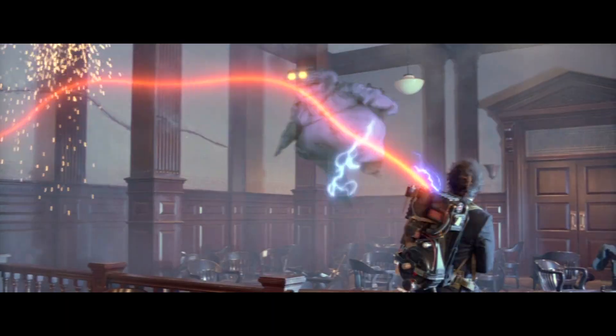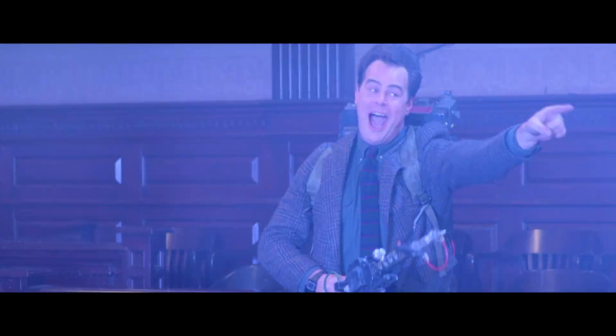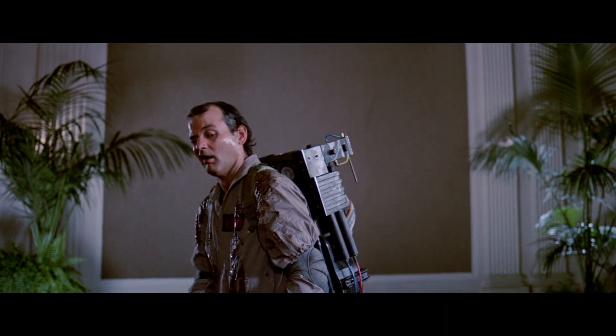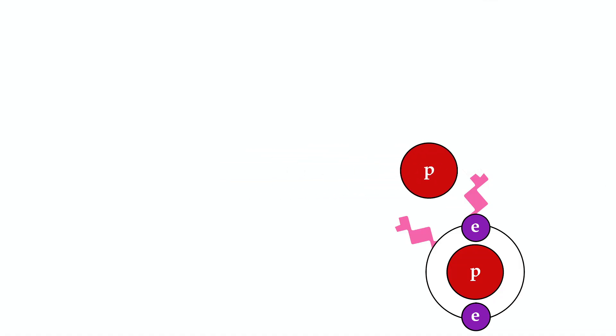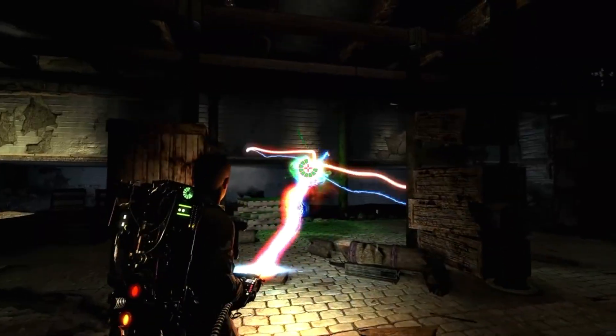Being negatively charged, ectoplasmic manifestations can be attracted by their polar opposite — a positive charge. By supplying a steady stream of protons, an ectoplasmic entity can be ensnared by using its own subatomic makeup against it. Capturing and containing the spirit follows the same principle. If a stream of protons approaches the PKE-bonded hydrogen ion structure, their positive charge attracts the valence electrons, breaking the psychokinetic bonds and weakening the entity the more you disperse it.